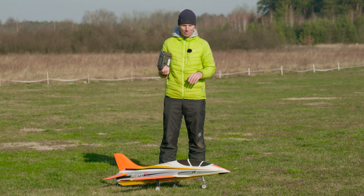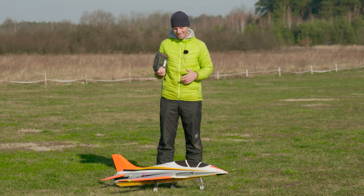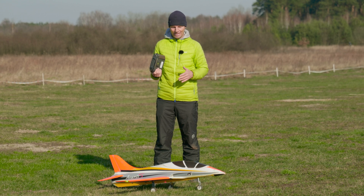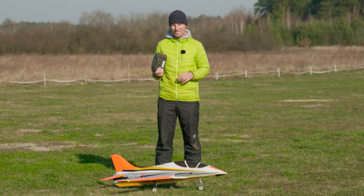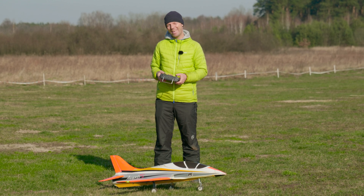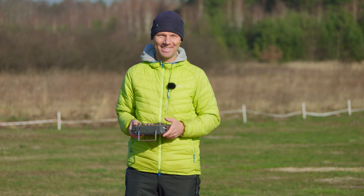I love this plane — it's just so beautiful and it fits in my car, so it's very comfortable and convenient to fly. The one drawback is that the foam gets scratched and dented easily, but still, it's worth it. It's an inexpensive plane and it flies great, so I love it. I hope you enjoyed the flight and the video. I hope to see you next time.